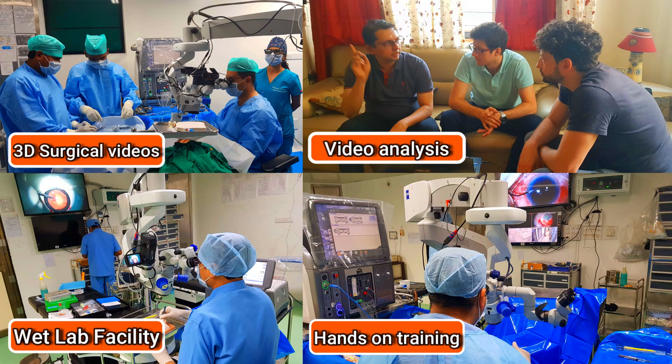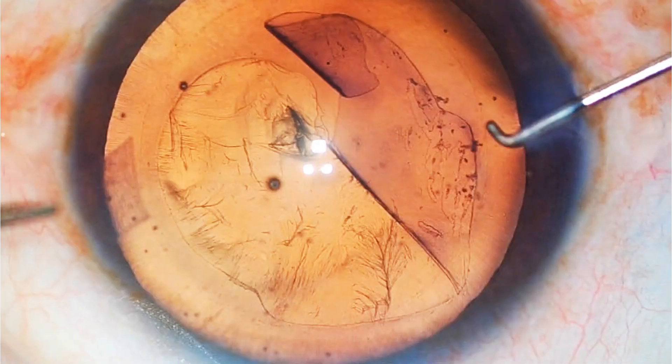In our center, we have a lot of teaching activities which includes hands-on training as well.